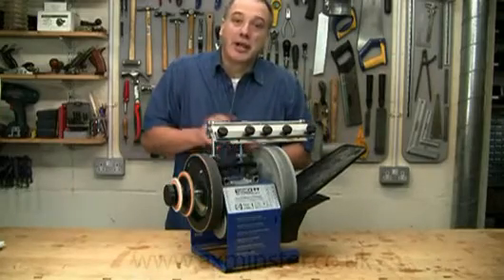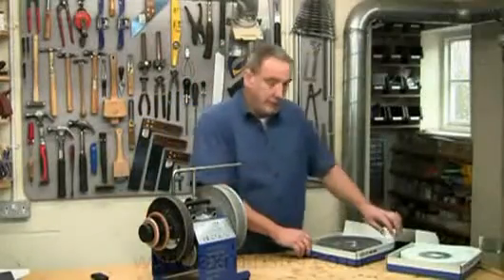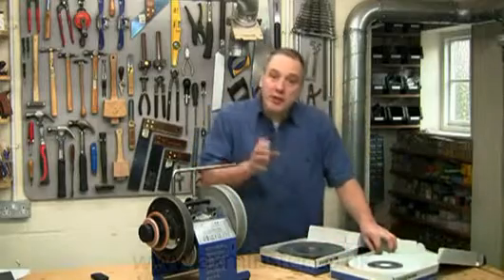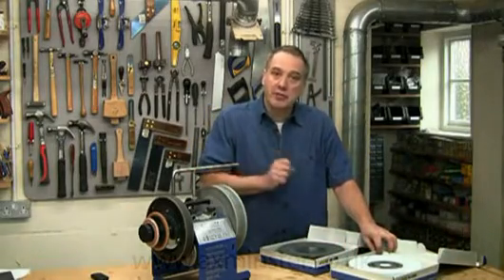Now, let's have a look at those new stones. These have been introduced to deal with issues of faster stock removal and also finer surface finish.